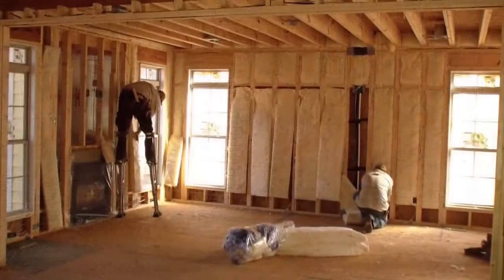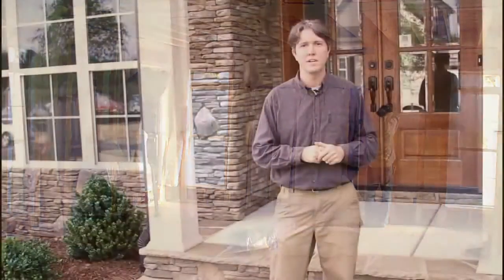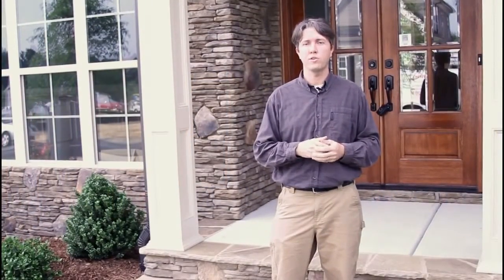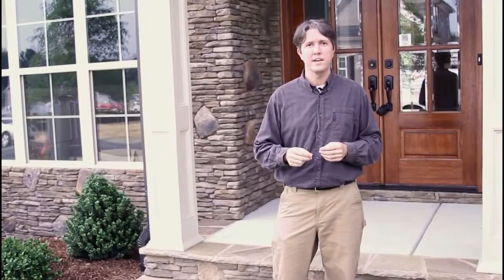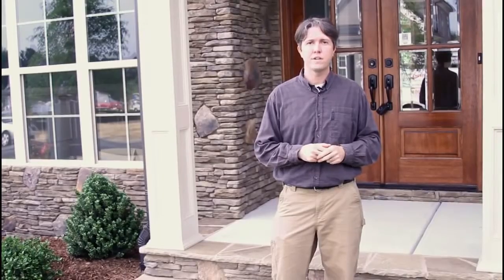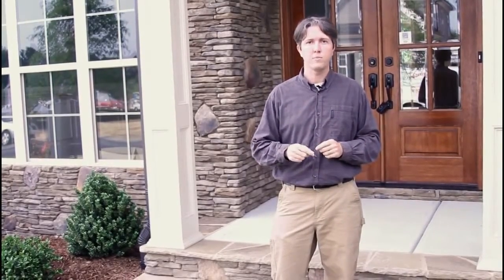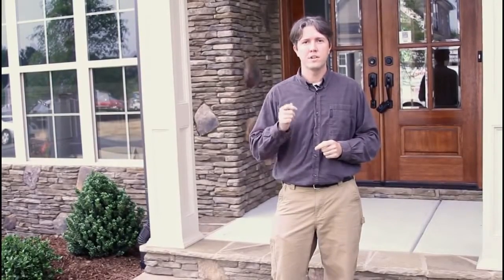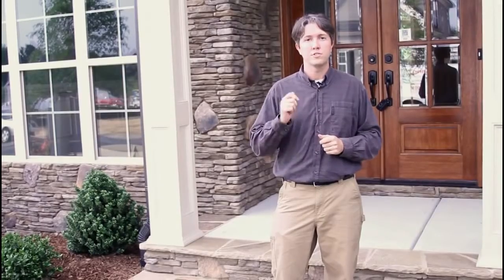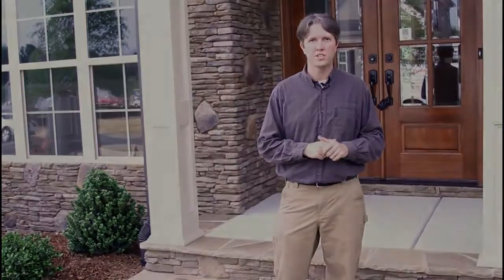Then we'll watch as a professional insulation contracting crew insulates the home to Grade 1 requirements. I think you'll be impressed by some of the techniques they use to make sure all the nooks and crannies are addressed. And then finally, we'll walk back through the home after the insulation has been installed and see if it meets the criteria and passes inspection. Along the way, we'll cover some of the framing details, tools, and safety recommendations. So come with me as we see what it takes for a Grade 1 insulation job.